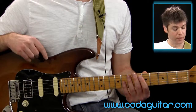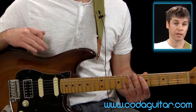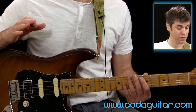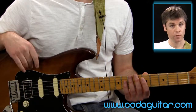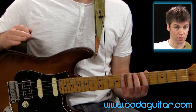Following on from this, there are other lessons looking at scales — pentatonic and 7-note major and minor scales — and there are even a couple of free riff lessons as well. This exercise is really useful because if you can get used to this hand position, you can carry it on for the other scale lessons and also the songs.